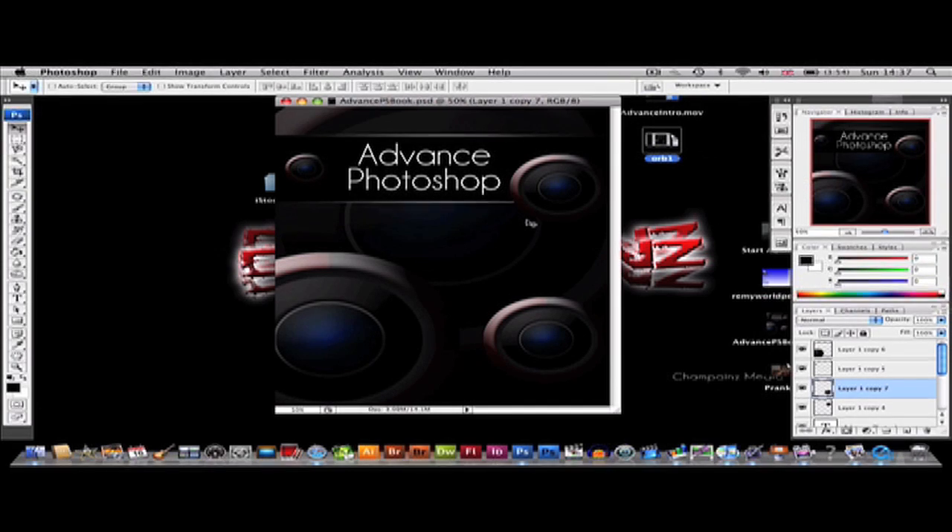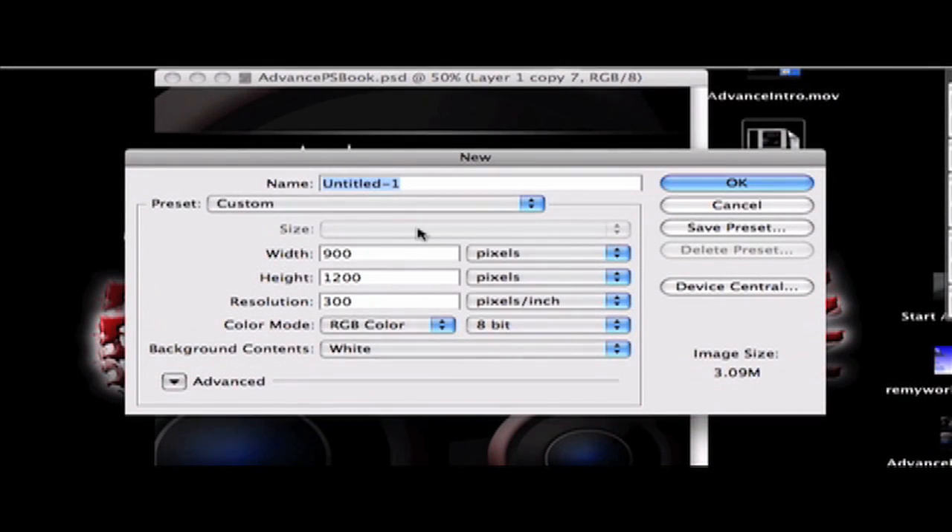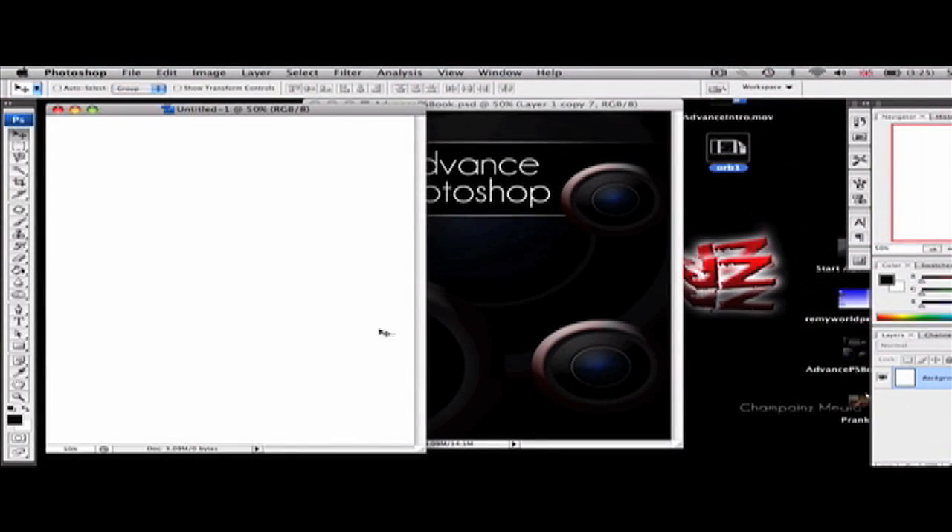Hey guys, welcome to another Photoshop tutorial. Today I'll be showing you how to make a book cover in Photoshop. I will be speaking slightly faster than usual because it is a long tutorial. It's also a bit more advanced than my other tutorials. To start off, go to File > New and make a new canvas — I do 900 by 1200, but you can choose whatever size suits your book. Click OK.